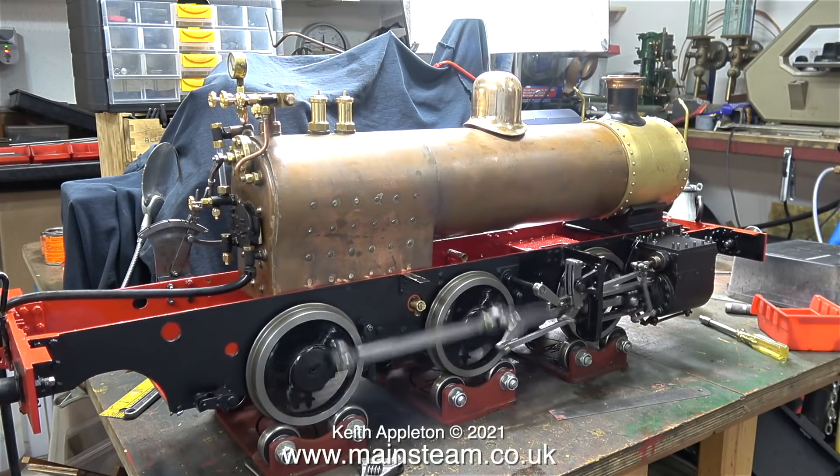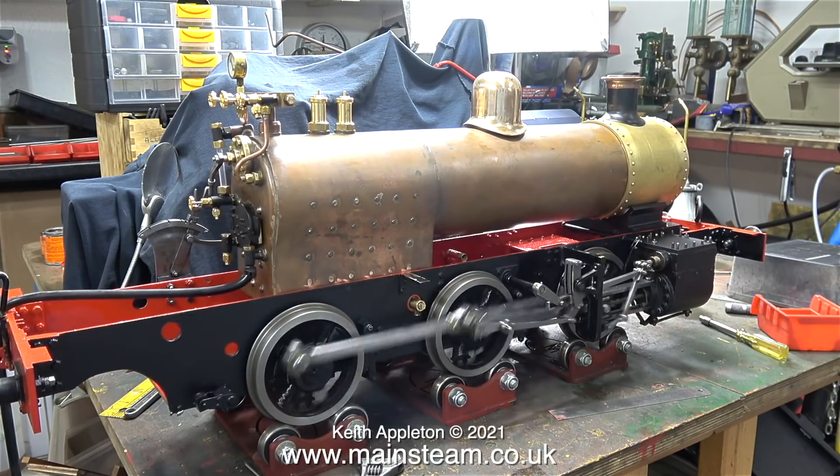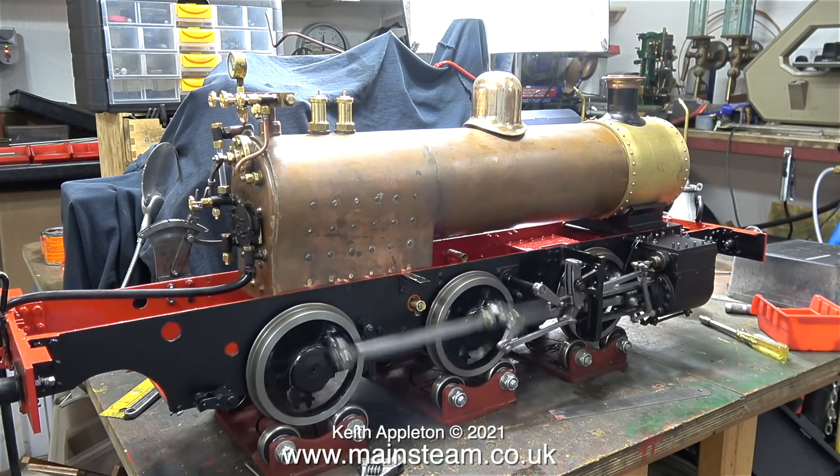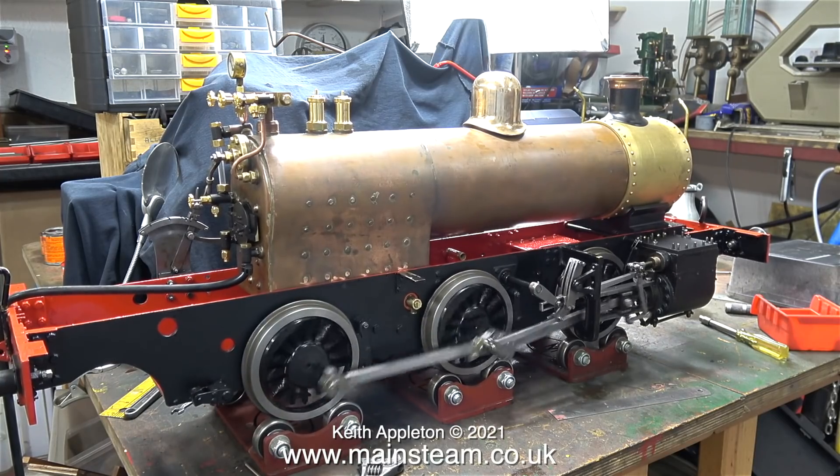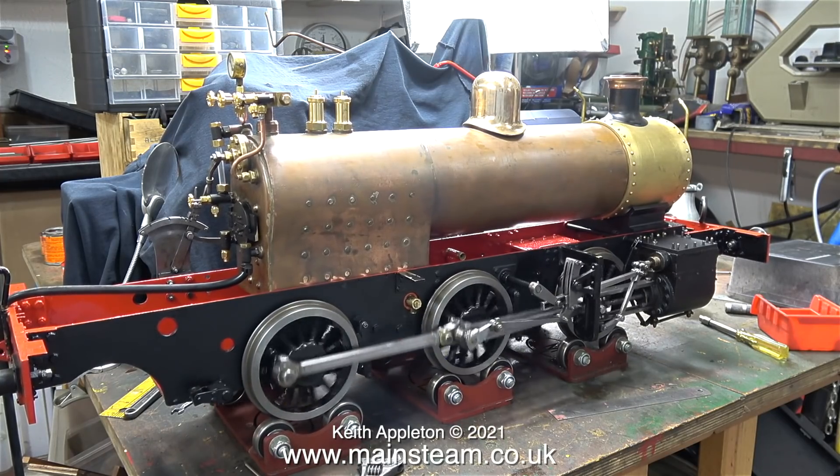It seems to run quite well. The regulator is very airtight, which is a good thing. The only air leak I can detect is from the glands on the steam chest, which is an easy job — I'll be repacking these very shortly.